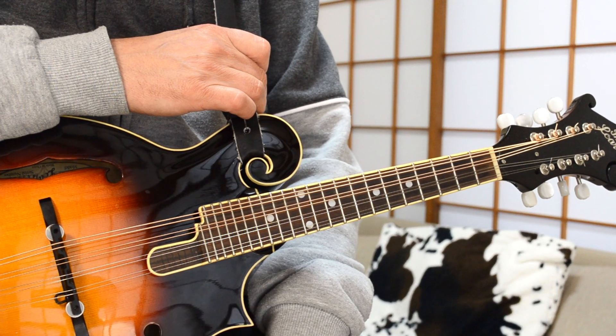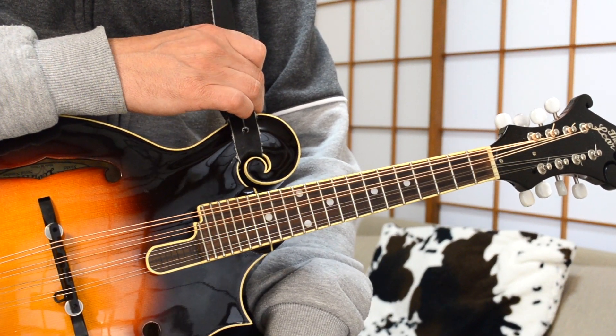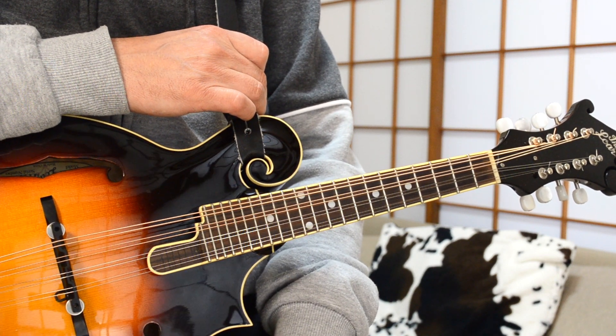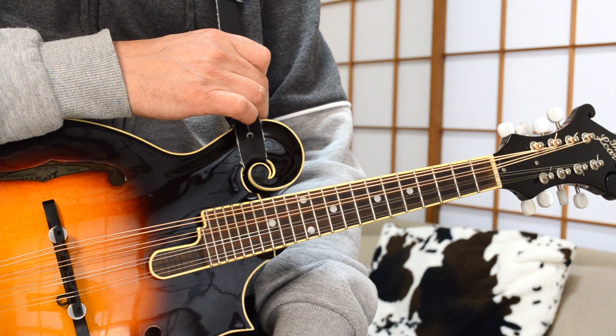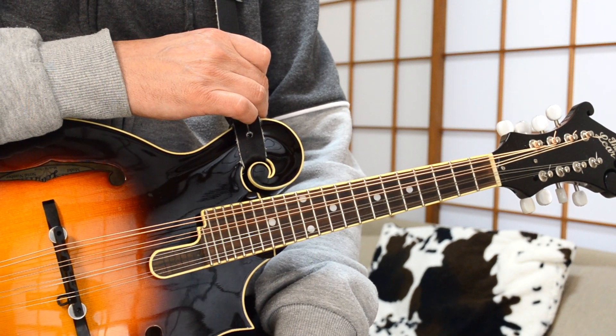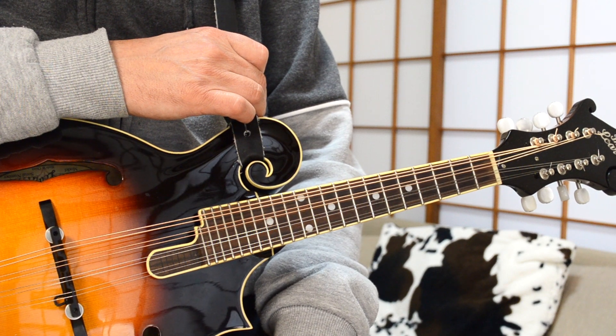So now, without further ado, let's look at Sunday Bloody Sunday by U2 for mandolin. We've zoomed in for U2's Sunday Bloody Sunday, a really fun song to play on the mandolin. One thing I'll point out before we get going is the original track is tuned down a half step. U2 liked to tune to E flat in the early days, so this song is actually in the key of D flat.